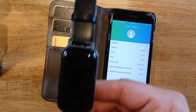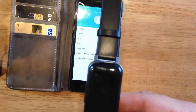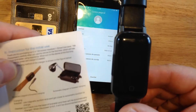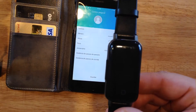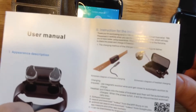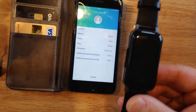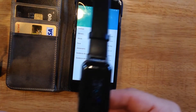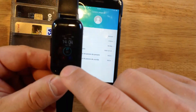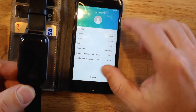First, we have to download the application. The application name is Uband. You can find it on the Apple Store or Android. Just check the manual and follow the instructions. After you download the application, you have to connect the smartwatch to the application.